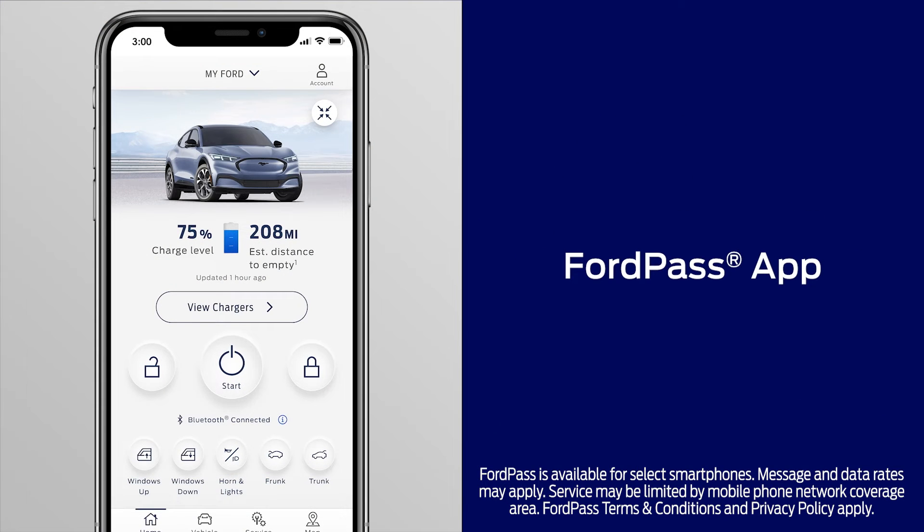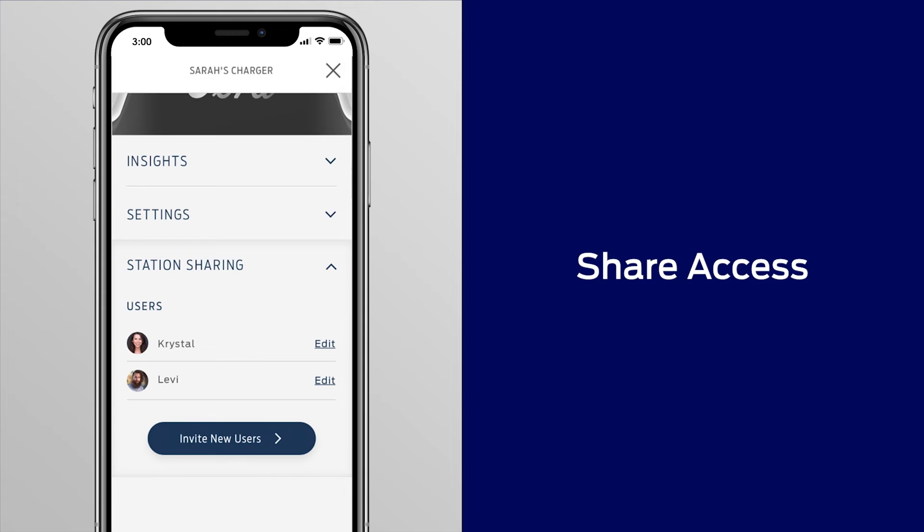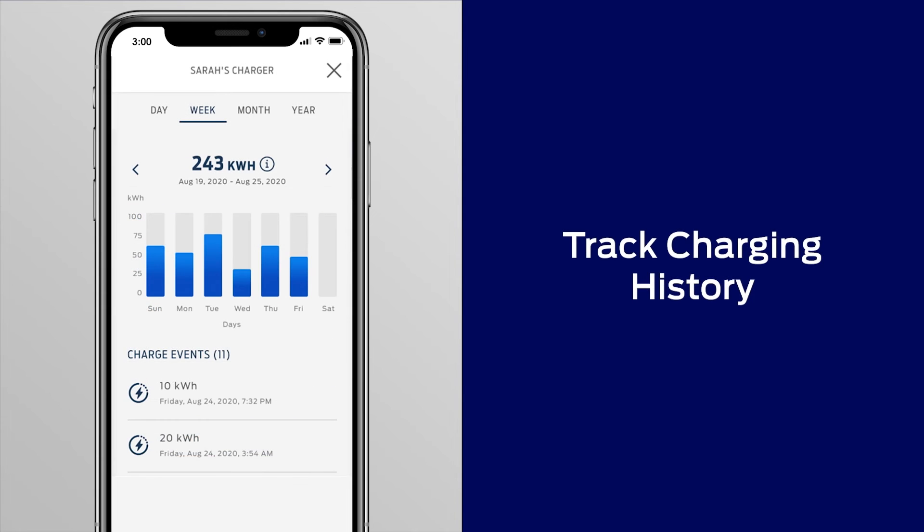Using the FordPass app along with the Ford Connected Charge Station adds several convenient features. You can lock and unlock the charge station, share access with family and friends, control charging speeds, and track your charging history and home energy usage.